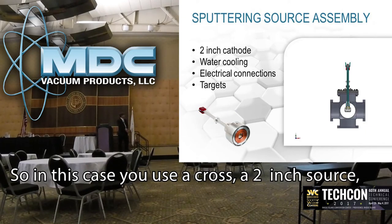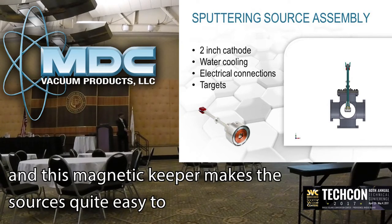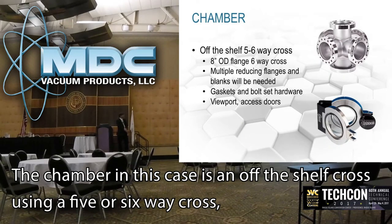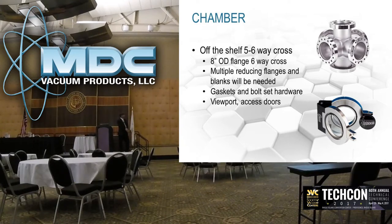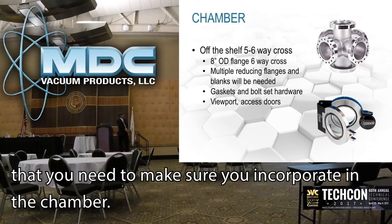In this case we used a cross with a 2-inch source. A 2-inch cathode does require water cooling and electrical connections, and this is a magnetic keeper type of source, so it's quite easy to change materials from one to another. The chamber in this case is an off-the-shelf cross — you can use either a 5- or 6-way cross with 8-inch OD conflat sub-flanges. There are multiple reducing flanges, lengths, hardware, gaskets, and access hardware that you need to incorporate to get into the chamber.